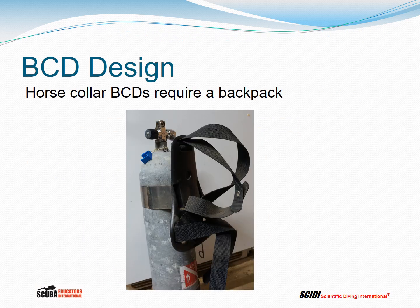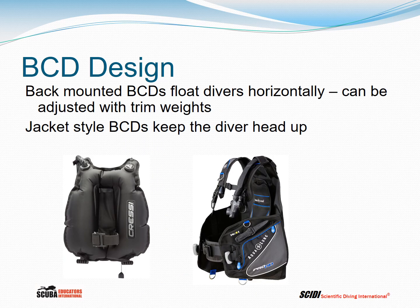Horse collar BCs did not have a way of securing the cylinder, so if you wore a horse collar you had to have some kind of a backpack. Here is an example of a backpack from the 1960s or 70s mounted to a steel 71.2 cubic foot cylinder. Back-mounted BCDs float divers horizontally, although that can be adjusted using trim weights, while jacket-style BCs tend to keep the diver in a head-up position.